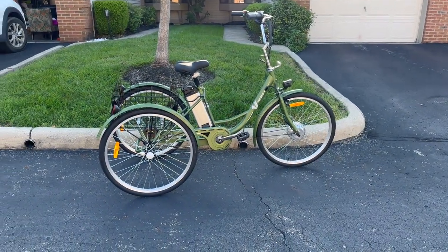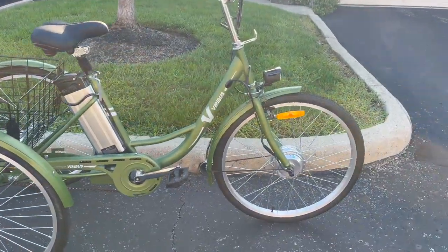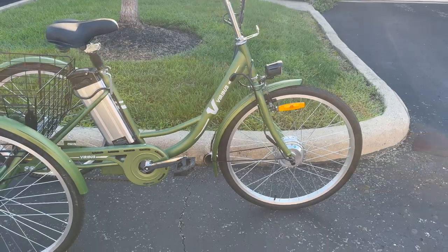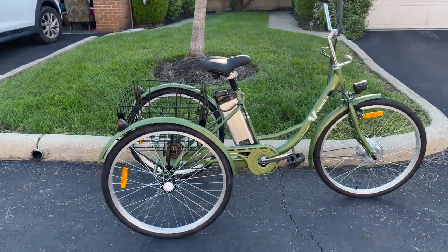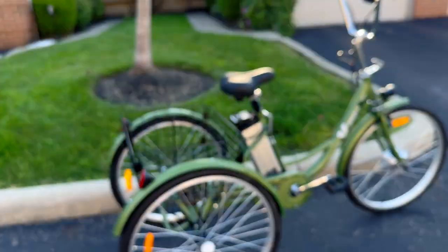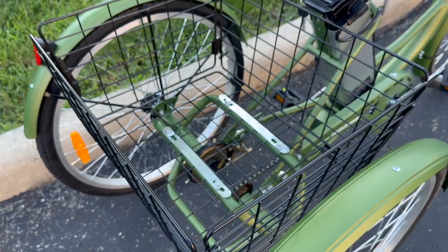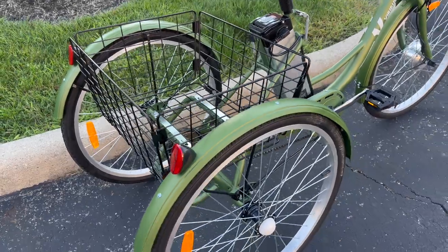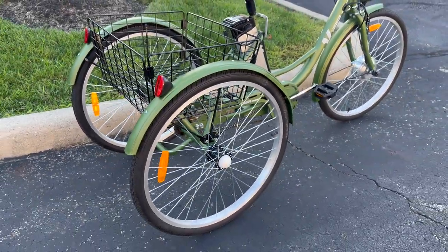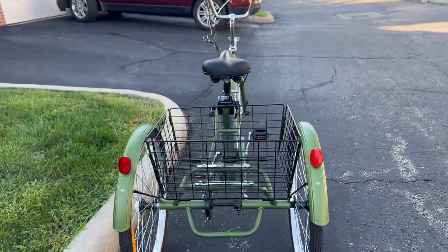Guys, I got a bike. It was sent to me by Veribus. It is an electric tricycle. It weighs 70 pounds and will hold up to 250, maybe 265 pounds. This basket right here will hold 50 pounds of weight. I took it to the farm stand this morning. Big fat tires — it is so vintage and retro. I love it.